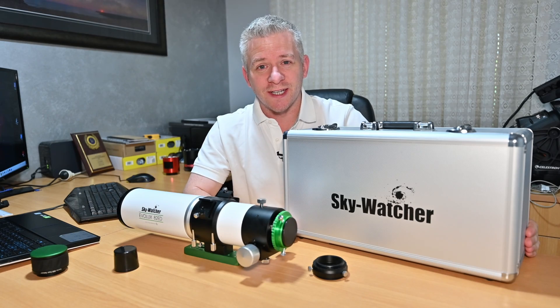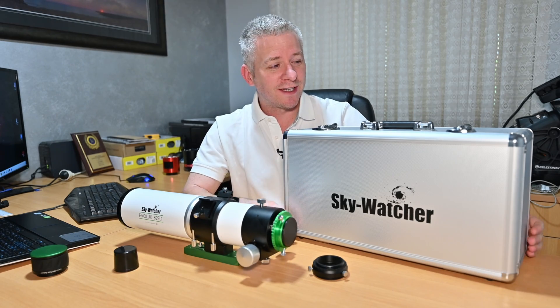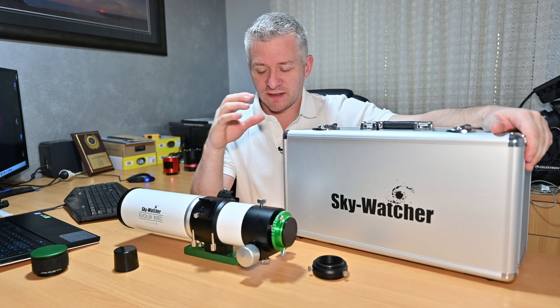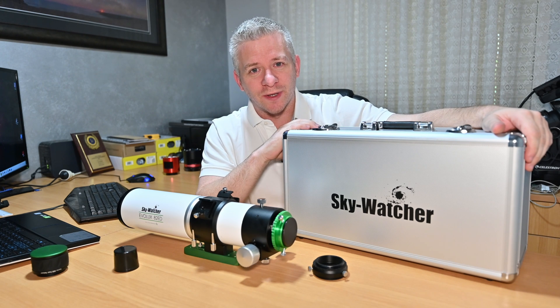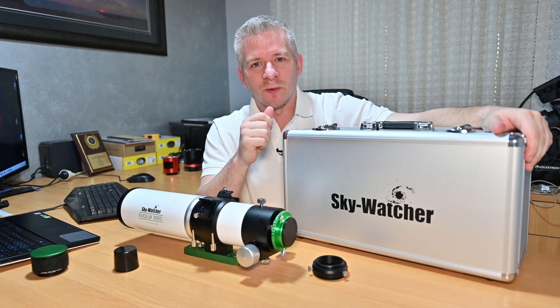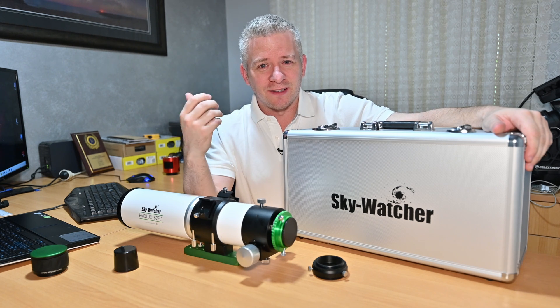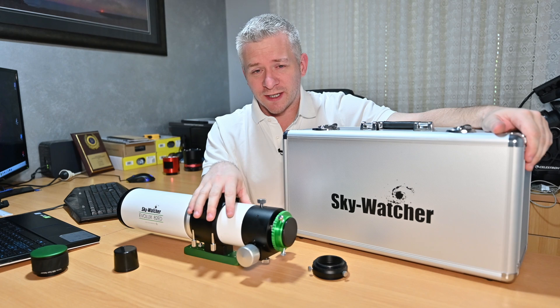So what do you get with your Evolux 82ED refractor telescope? You get this aluminium case — it's all padded and lined on the inside, cut out specifically for your telescope. It will help protect it if you do a little bit of travelling, keeping it well protected from being knocked around.